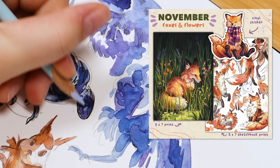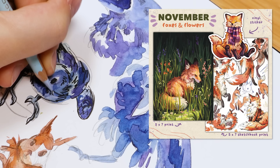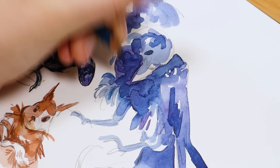I have my November Patreon rewards out right now. If you like foxes, you'll really like this month's package. There's a really cute fox sticker, a fox print, and a fox sketchbook print — which is basically scans from my sketchbook compiled into a print. You can get those on my Patreon. There's a sticker tier if you just want the sticker, a print tier for the two prints, and a bundle tier if you want everything available for the month. You have until the end of November to pledge.